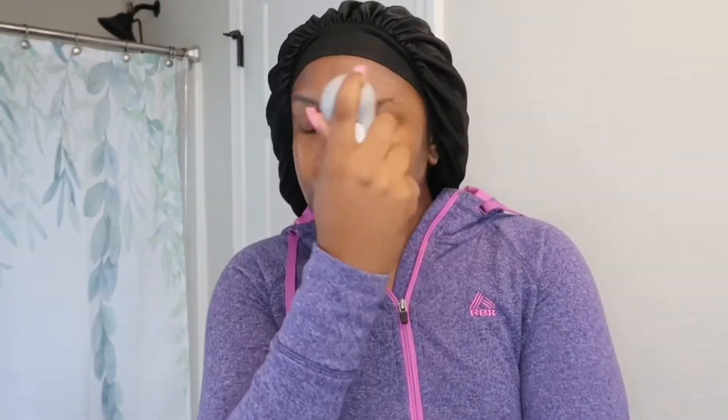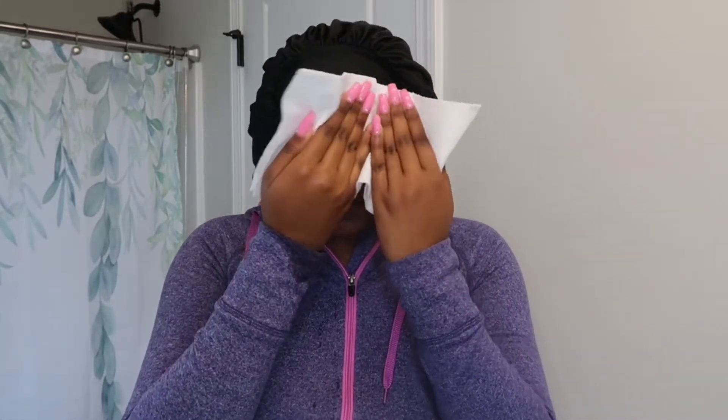I love this cleansing brush — I feel like it gets deeper in my pores. I've talked about it in one of my other videos, and pretty much all the products I use here I've talked about before on my channel, so y'all better watch some previous videos. Next is drying my face. I always make sure I use a paper towel.